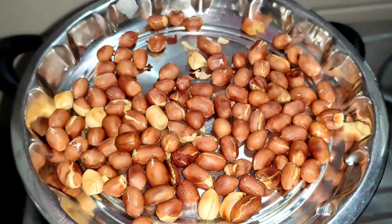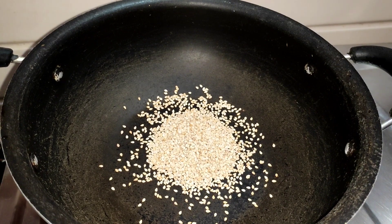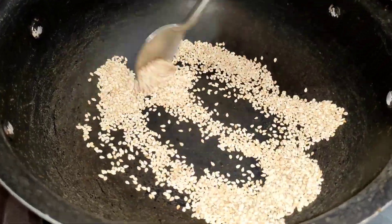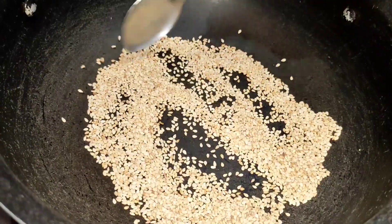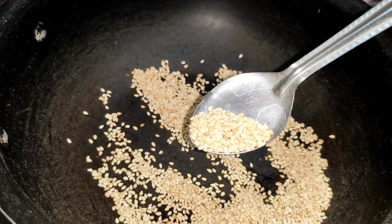We will fry in the pan. We will add 3 spoons and watch for a color change in the pan.